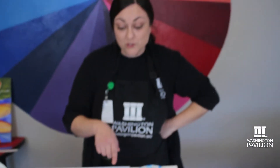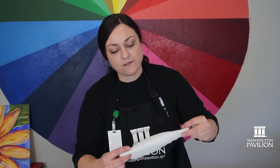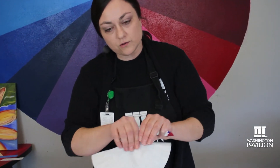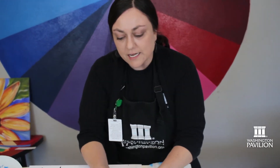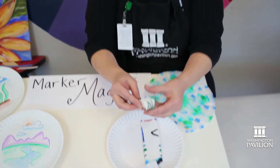Another really great thing you can do uses coffee filters. I took a regular old coffee filter and folded it up. You could fold it in half and then fold it in half again, or fold it any way you want — I accordion-folded this one.